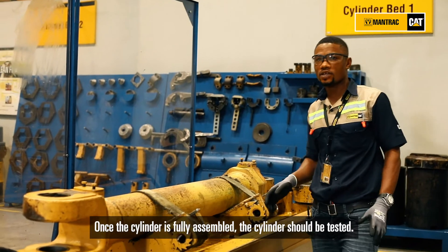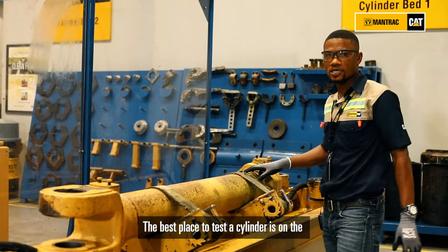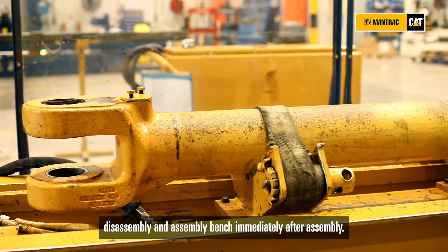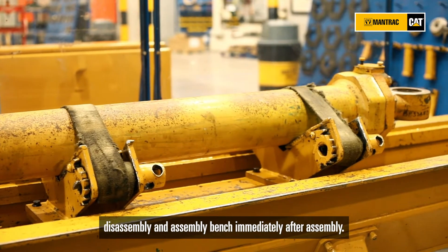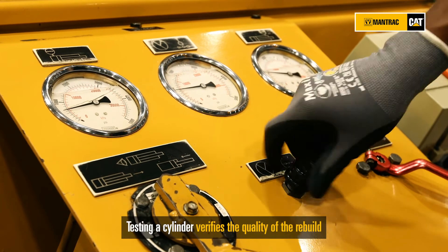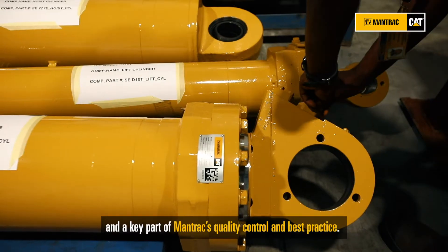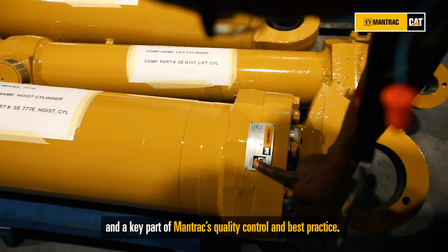Once the cylinder is fully assembled, the cylinder should be tested, and the best place to test the cylinder is on the disassembly and assembly bench immediately after assembly. Testing a cylinder verifies the quality of the rebuild and is a key part of Mantrak's quality control and best practice.